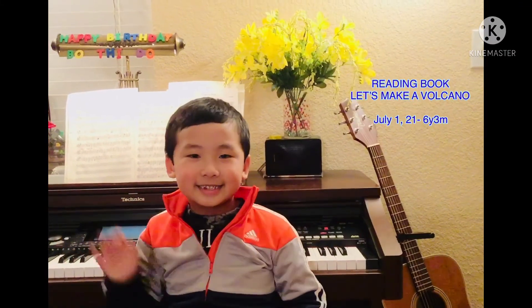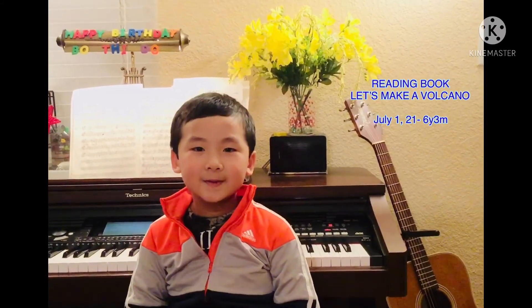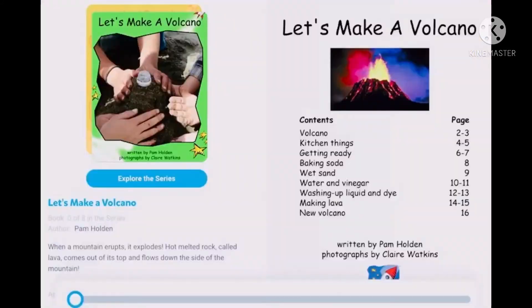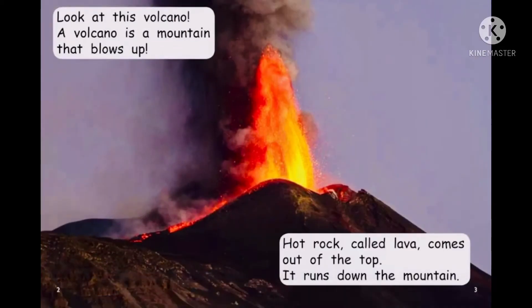Hi friends, today we're going to read the book Let's Make a Volcano. Let's make a volcano. Look at this volcano.